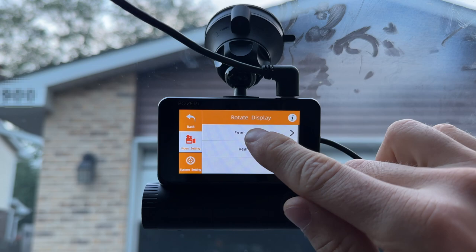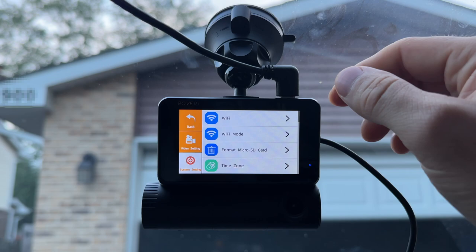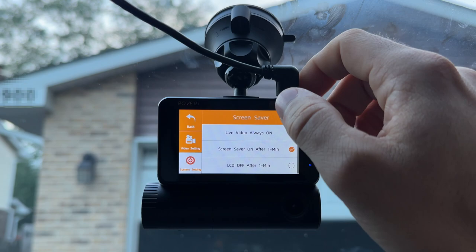There are a few other cool items in the settings. You can rotate the display, which is great. You can also rotate the rear or front camera image — so if you install it upside down, this corrects the footage direction. Under system settings, we have Wi-Fi, which you can configure for connecting to your phone. You can format the microSD card, change the time zone, date, date format, time and time format.